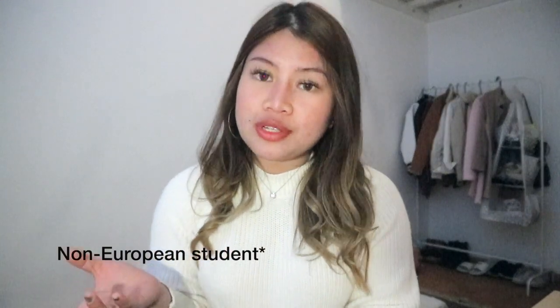So what is a Studienkolleg? Basically, if you're a non-European citizen and you want to study here in Germany, you have to go to a Studienkolleg. It's very important for non-European citizens because our high school degree is not the same as the German high school degree. So we have to go through the Studienkolleg to get a certificate, and then we can apply to university with that Studienkolleg certificate.